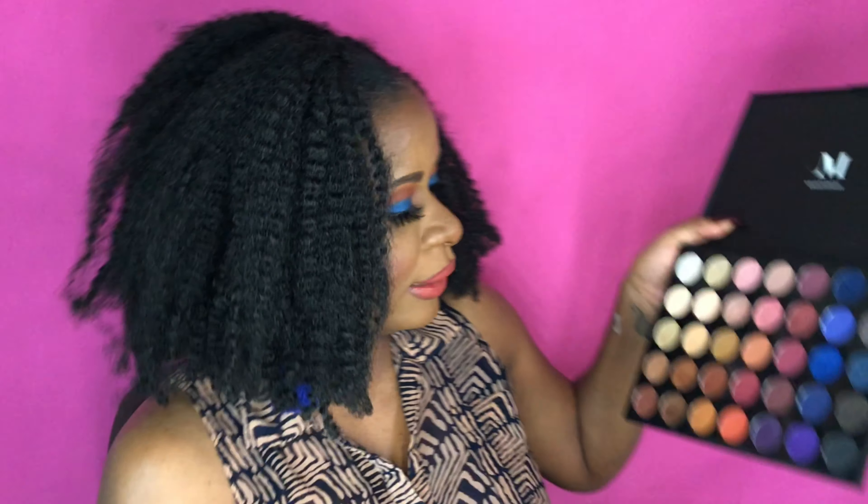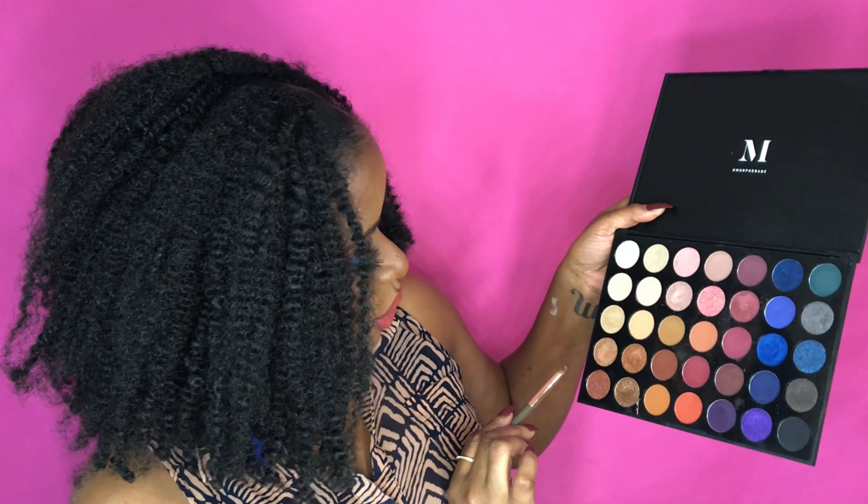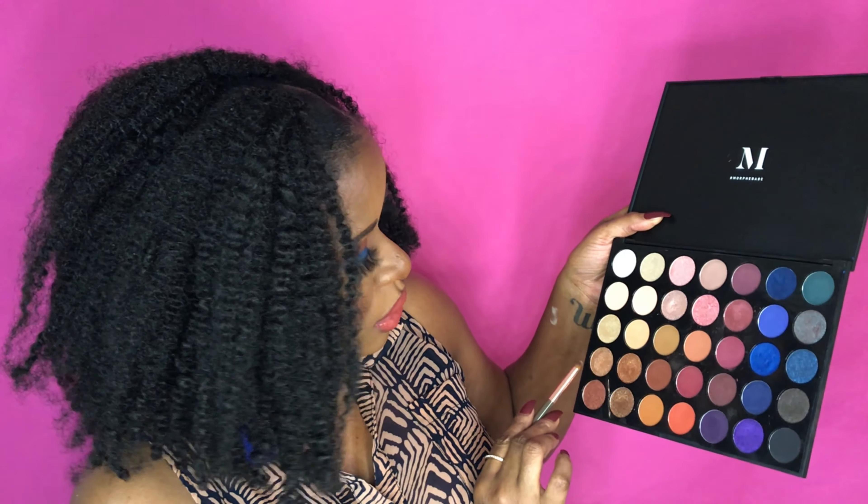I'm going back into the Morphe palette and using this gold that I swatched earlier for the inner corner. I think it will look — oh yeah, perfect.